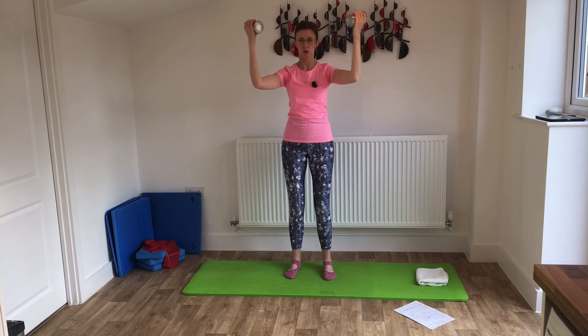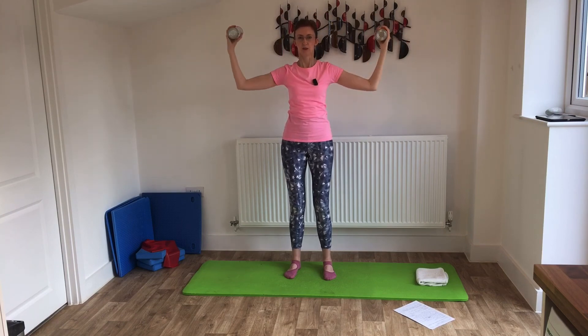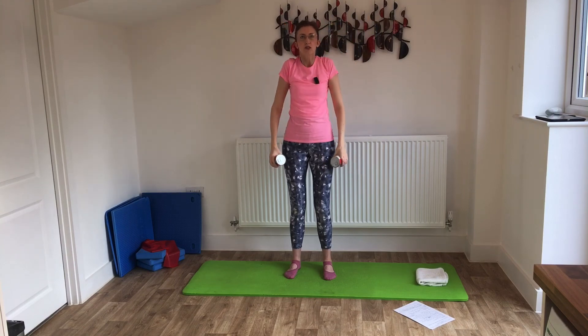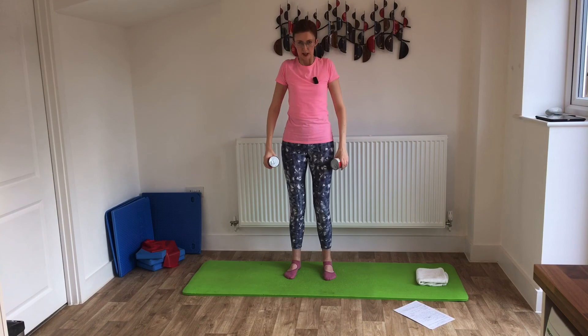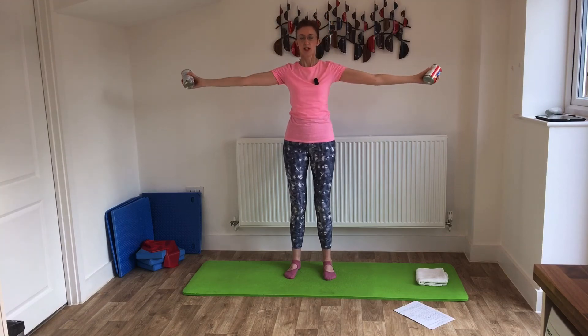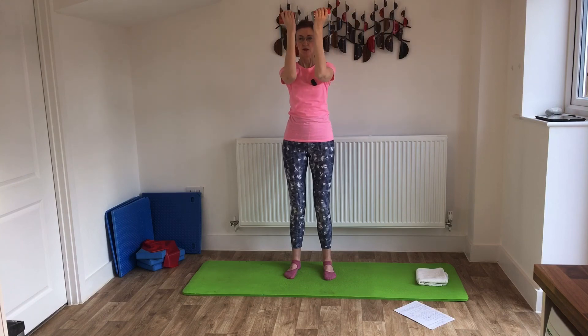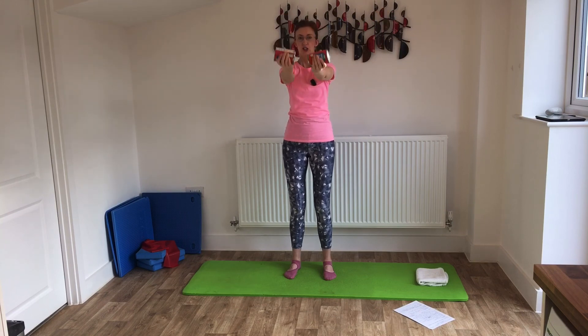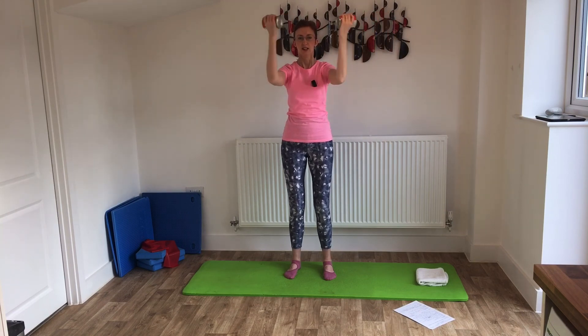I'm trying to keep my shoulders down — I don't want them to creep up to the ears. I've still got my belt on and I'm still trying to stand up nice and tall. Let's lower the arms for a second and roll the shoulders around. Now let's bring them up again — this time straighten the arms out in front first, take them round to the side, then do the curl and bring them back round.